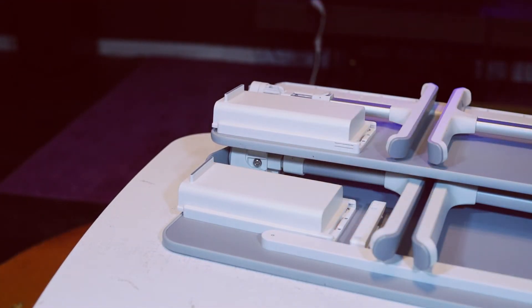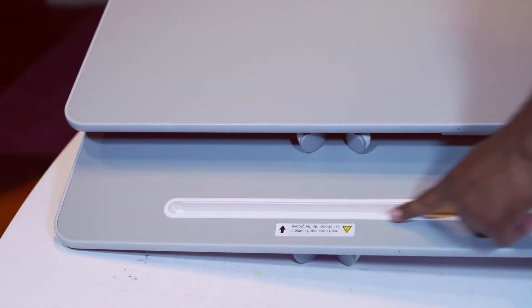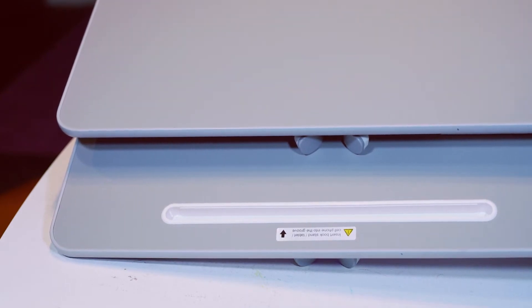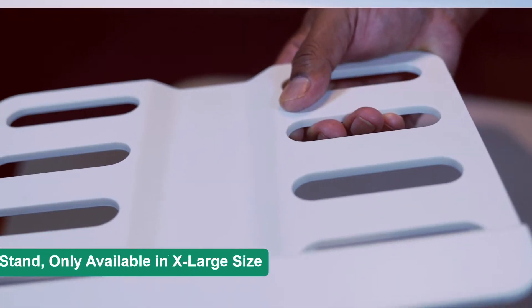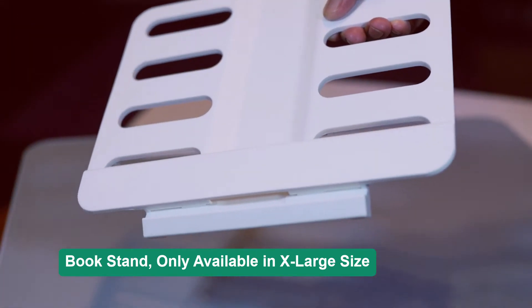The drawer size is exactly the same. The one big difference is that the extra-large size has an additional feature: a book stand that sits in the tablet groove.